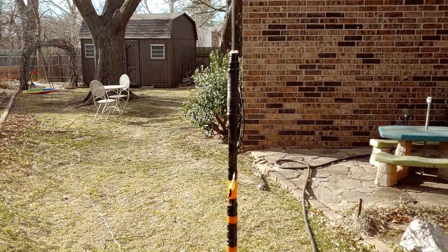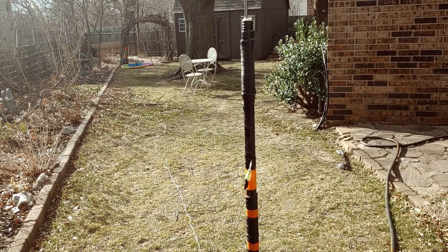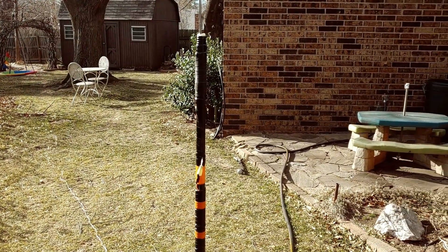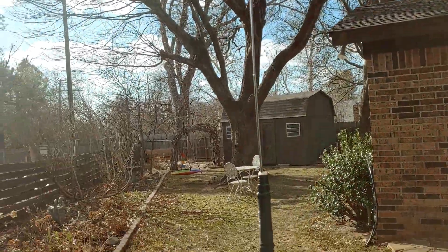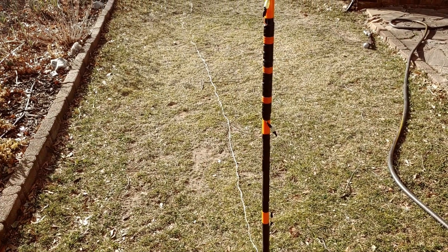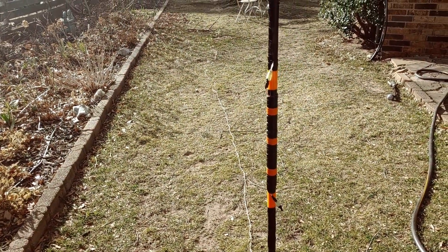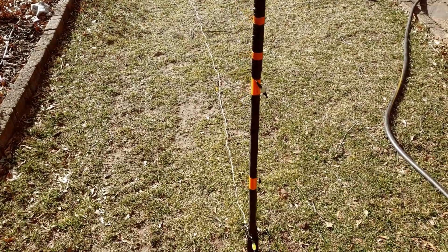I tuned this up this morning and fired it away on 40 meters. Surprisingly, I got Arizona, Wyoming, and Arkansas from Oklahoma. That's pretty darn good to get that far on 40 meters at about 8 o'clock in the morning. This is not an ideal antenna, but the SWR — I built this to be able to have some quick QSOs during lunch and not draw too much of a crowd if I don't want it. It's not erecting a 20-foot fishing pole or throwing wires in the trees. Anyways, thank you so much.